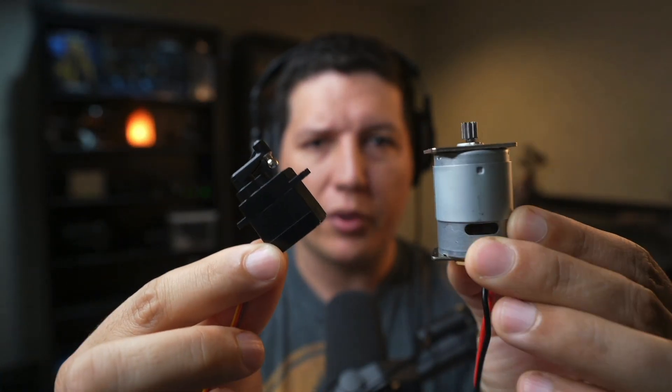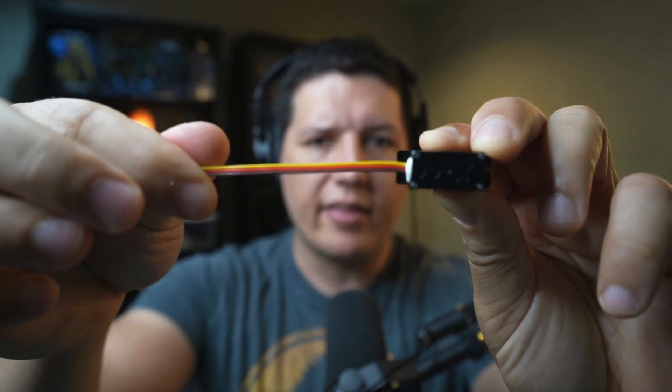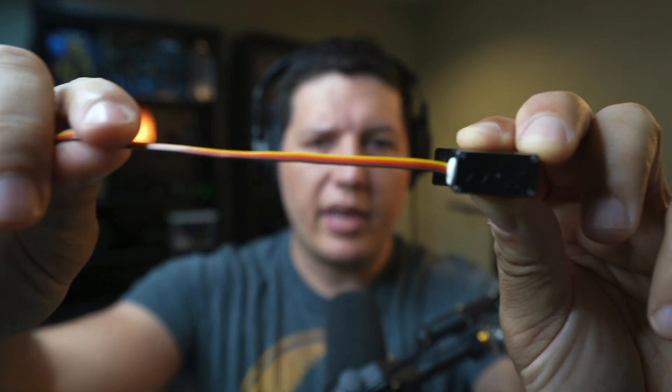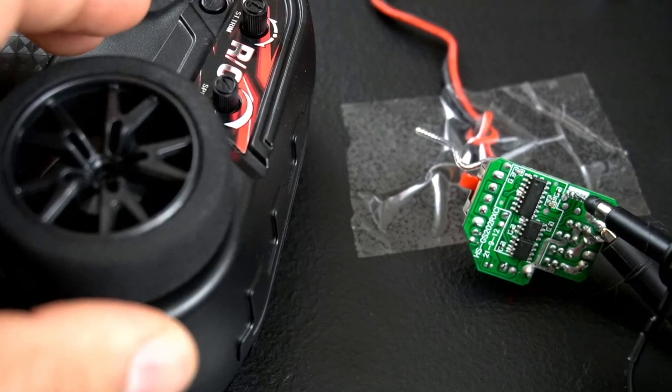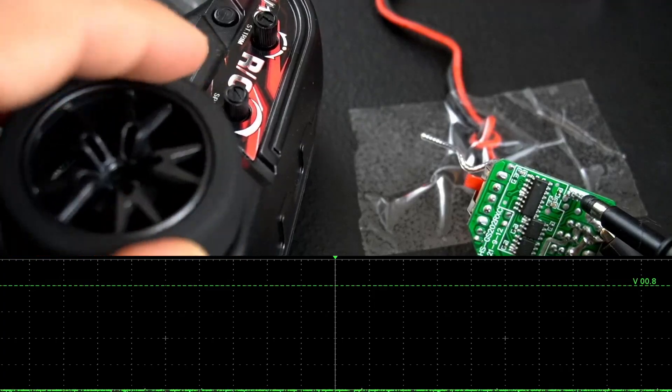I was able to take both the servo and the DC motor from the RC car. Let me break down how the servo works. There are three wires: the red and brown cables are used for powering the device, and the yellow cable is used to send a PWM signal. Based on the duty cycle of your PWM, you control the angle of the servo, which is pretty awesome. To find the frequency and duty cycle needed to control the servo, I used an oscilloscope along with the original circuit of the RC car.